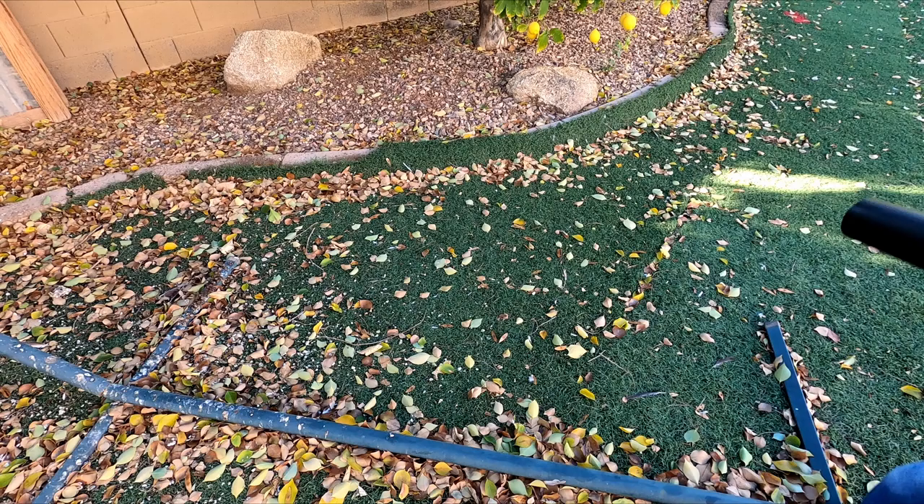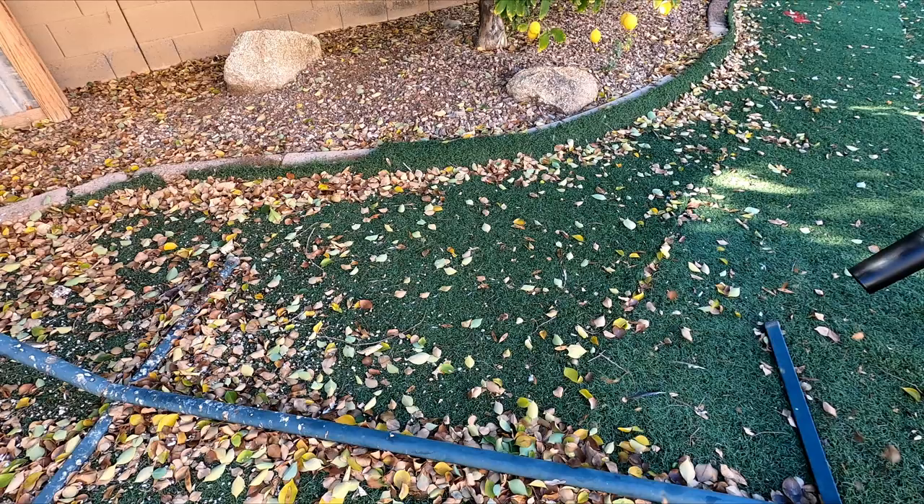Alright, that was fun indoors — let's test it on some leaves. That was the low setting.